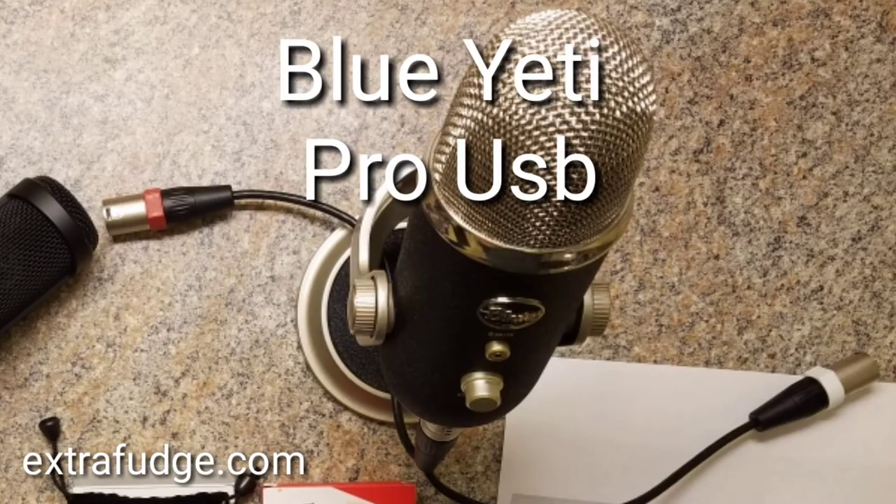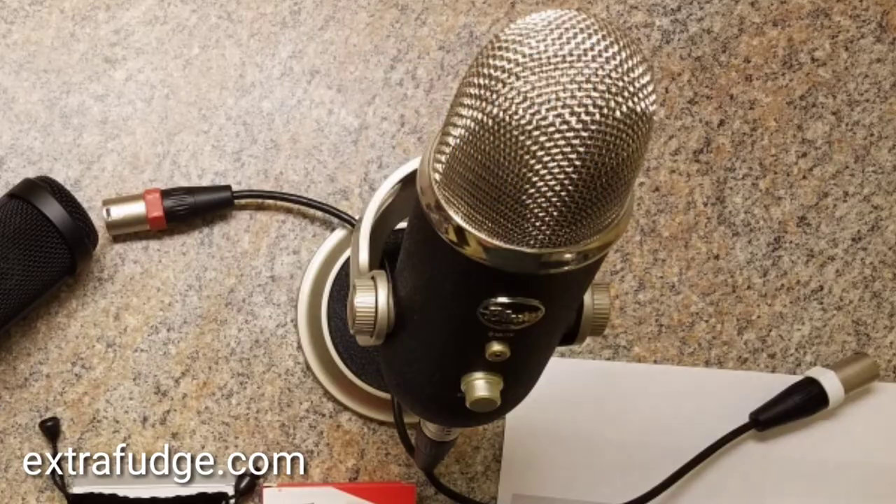This is a test of the Blue Yeti Pro USB. Test one two three four. Test one two three four. Press the pants and saw a button on the vest. The swan dive was far short of perfect. The beauty of the view stunned the young boy.